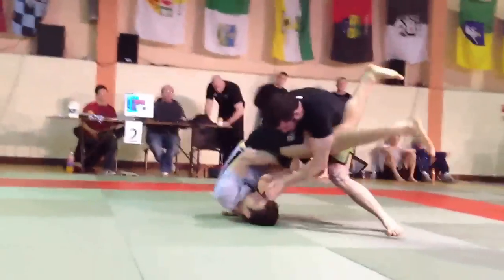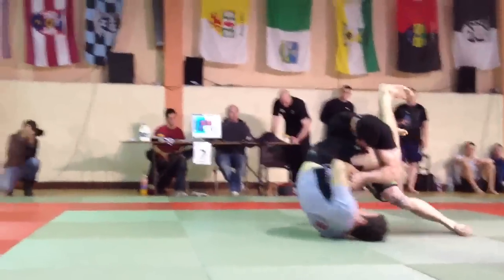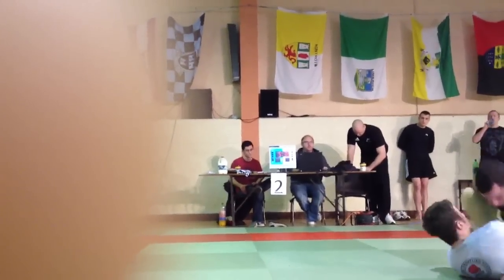The guard. Yes Andre, it's there. Hips, roll out. Get your guard back Andre, get your guard back.